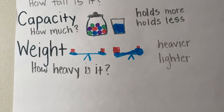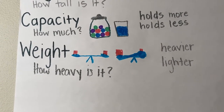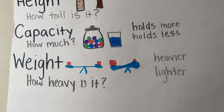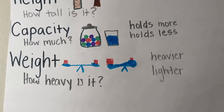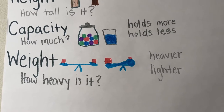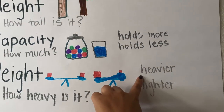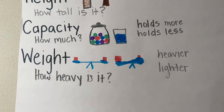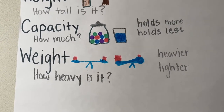Or you might have heard the word heavy if you're picking something up and you say, oh, this is too heavy — can you help me carry it? And when we're talking about weight, we usually compare it using the words heavier or lighter. Like a feather is lighter than a brick.